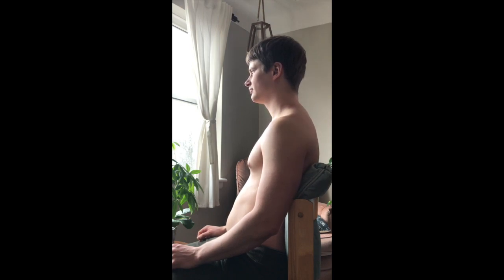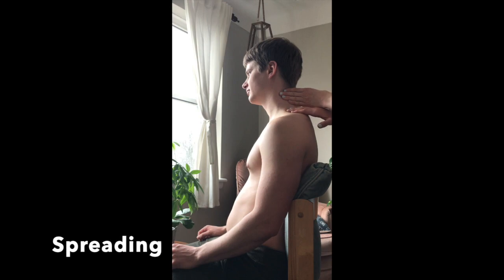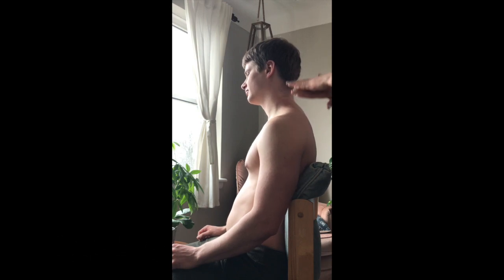We'll start with fascial work. Fascia is a thin connective tissue that envelops the muscle tissues, and tight or restricted fascia can cause pain and restriction of movement. I'm going to start by stretching it out — pinning one hand on the neck and cross-pulling with the other in a crisscross motion.